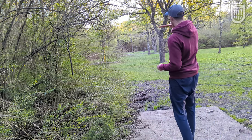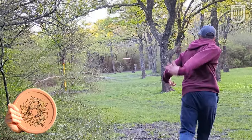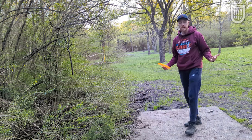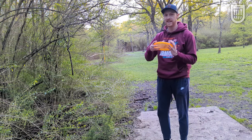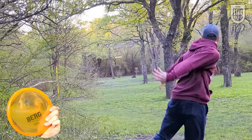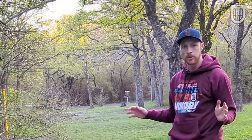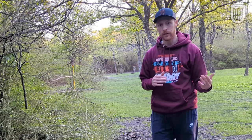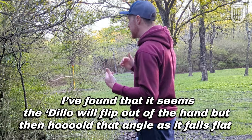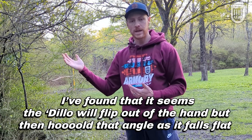Here we're at 240 feet, and I want to see if I throw the Armadillo hard and flat — will it break over, or will it push straight and even fade out a little at the end? I released that on an anhyzer, but what I've noticed with the Berg is that if I make a mistake like that, it really just straightens itself out and pushes straight. I'm going to try to release this on the same angle. I feel like I threw those on a very similar angle, and I think that's actually the best example I've shown of how the Berg and Armadillo differ — it's not necessarily when you hit them right on a hyzer or perfectly flat, but when you miss with the Berg, it still wants to go straight, whereas the Armadillo, because it has that little bit extra glide and a little less fade, will show you more of those anhyzers.